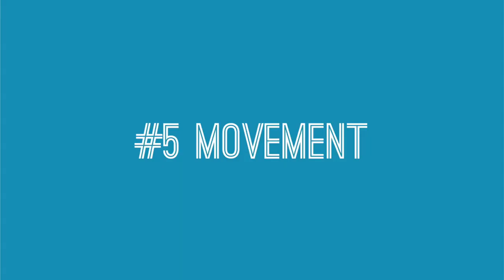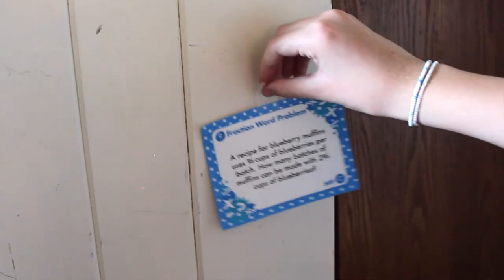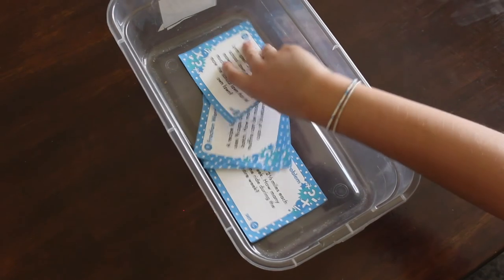Number five is my personal favorite: have the students move to each task card. One way to do this is similar to the scoot — you tape the task cards up around your classroom and have the students walk around and solve the equations, so they're moving as they go. The other way is to place the task cards in bins and have the students get up and grab a task card.